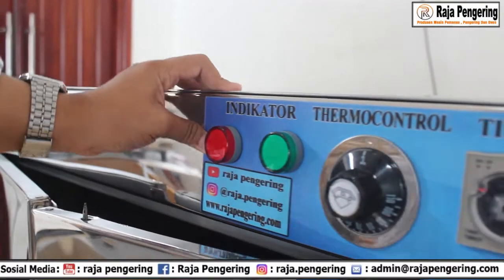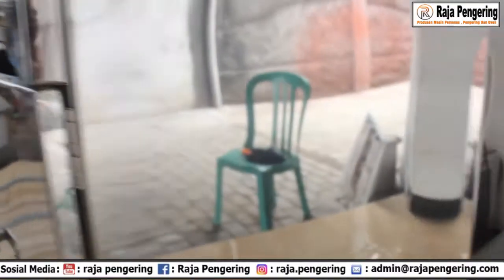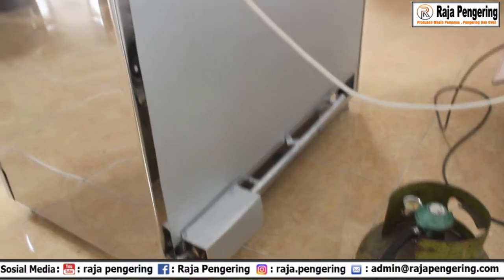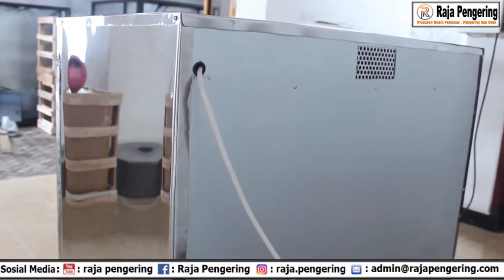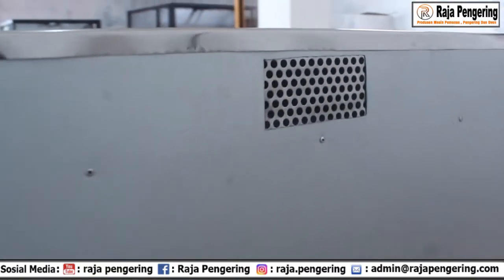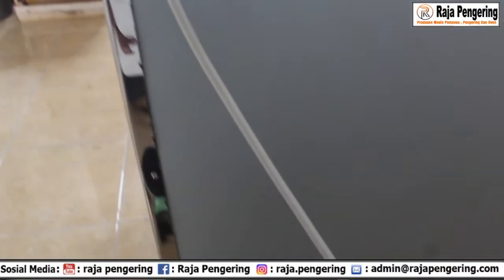Mesin ini dilengkapi dengan pemanasan tipe gas. Bagian belakangnya ditutup dengan galvalum, bukan stainless. Setelah itu, di sebelah sini ada kabel untuk saklar. Terus di sebelah bawah juga ada kabel.